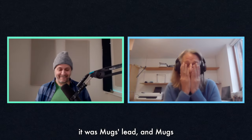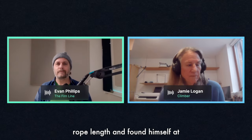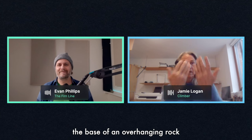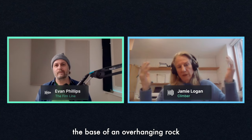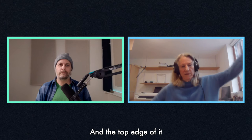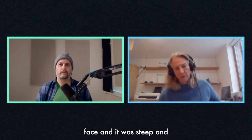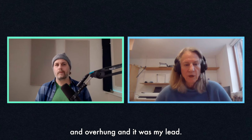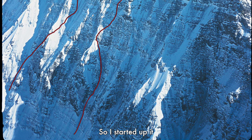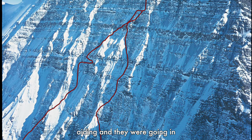We brewed up and then it was Mugs's lead. Mugs went up and left a whole rope length, finding himself at the base of an overhanging rock, kind of a cirque, with the top edge being the snow of the north face. It was steep, it overhung, and then it was my lead, so I started up it, aiding and pounding in pins.